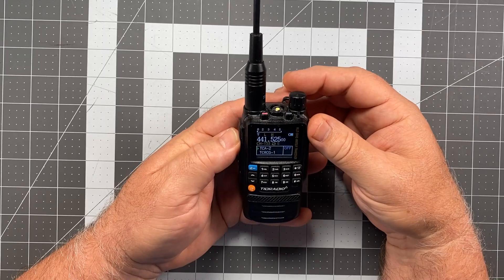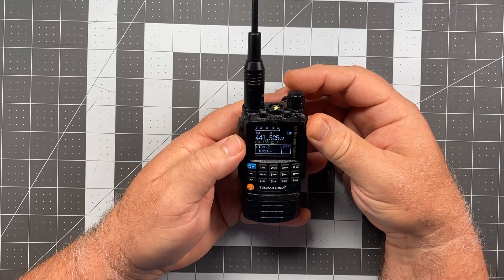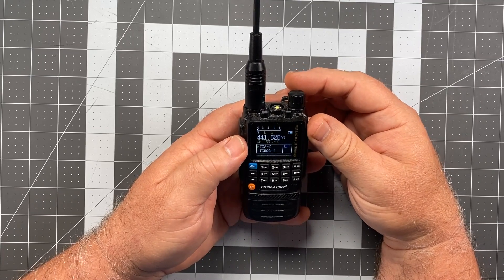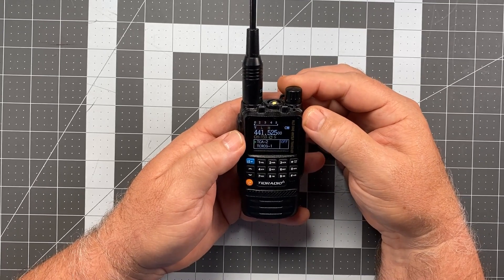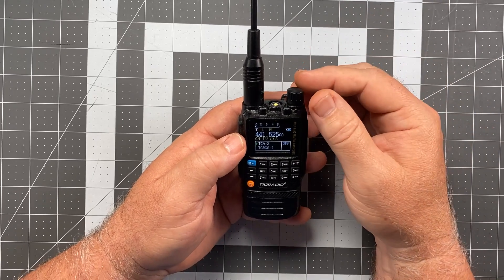Try that one more time. Doesn't that sound like a normal squelch tail? Sounds like a normal squelch tail to me. So yeah, that's way different than it was in the last video.